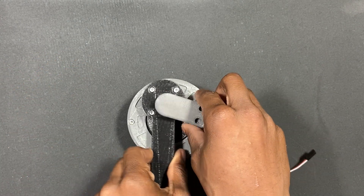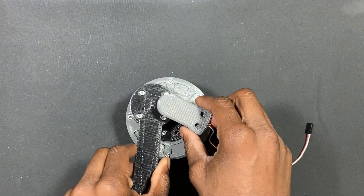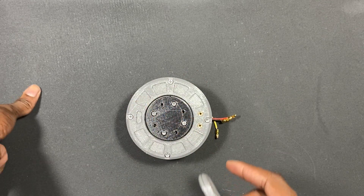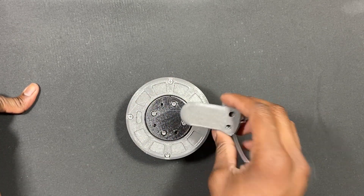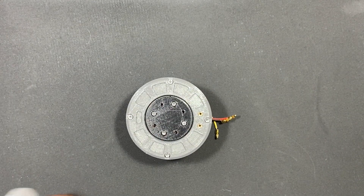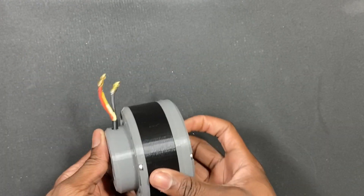So you have a limit — about 270 degrees that you can turn up to. The other 90 degrees you can't go through because this is blocking it, it's in its way. Besides that, that's pretty much the basics of this motor encoder.